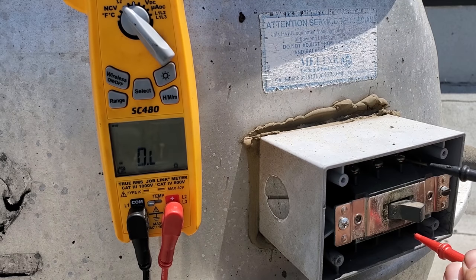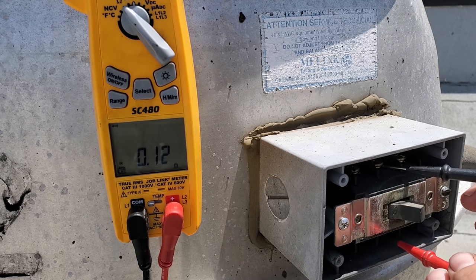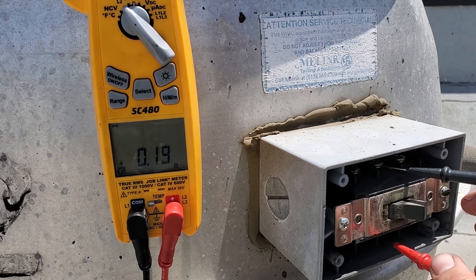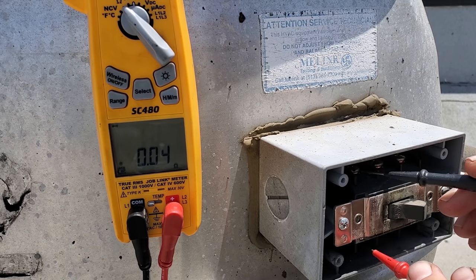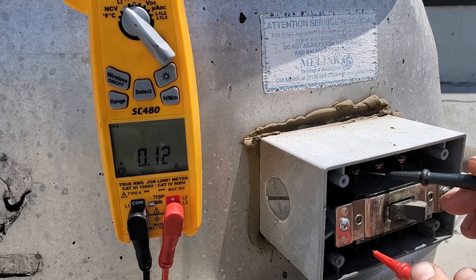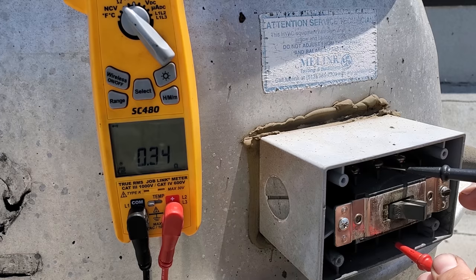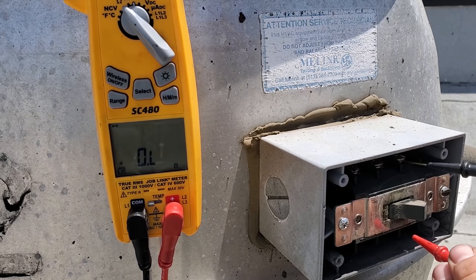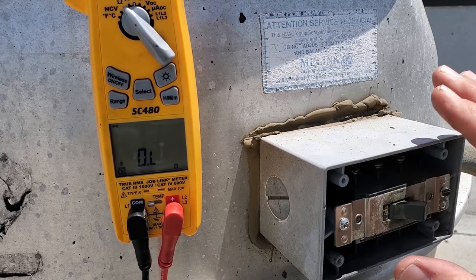This one has no continuity. So we've got a bad three phase switch here. Looking again — you shouldn't be reading resistance across a switch that's closed. This leg has low resistance, this one has very high resistance, and this one has nothing. So yeah, we've got a bad three phase switch. We're going to go ahead and change out this three phase switch.